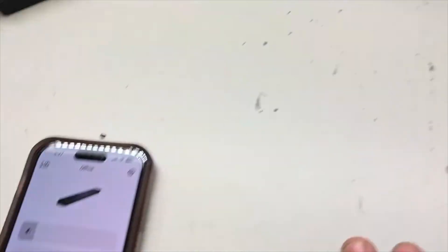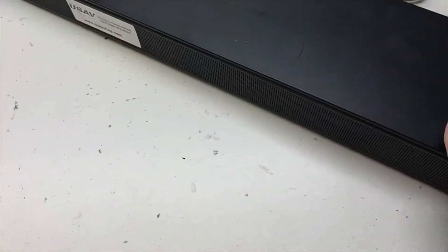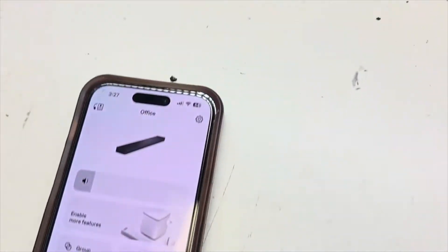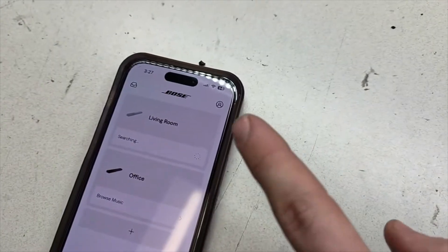To connect the soundbar, press and hold a button combination and the soundbar glows orange. Then you can find it via your Bose app, and then you want to go into settings.